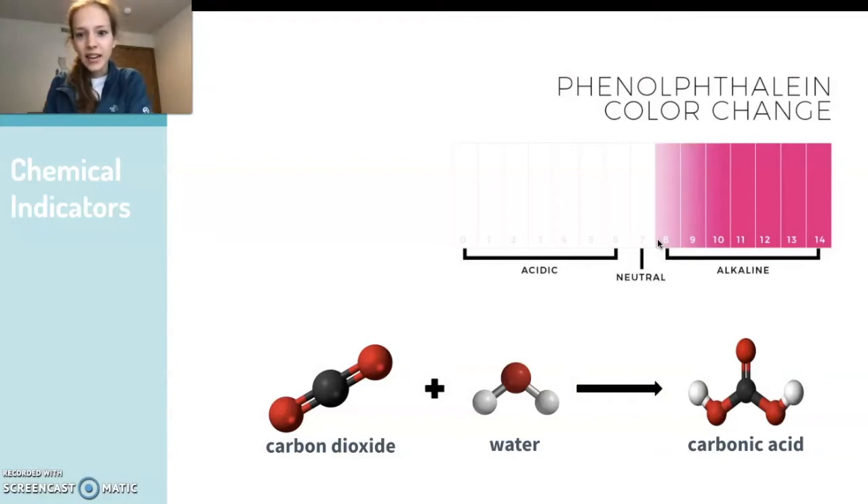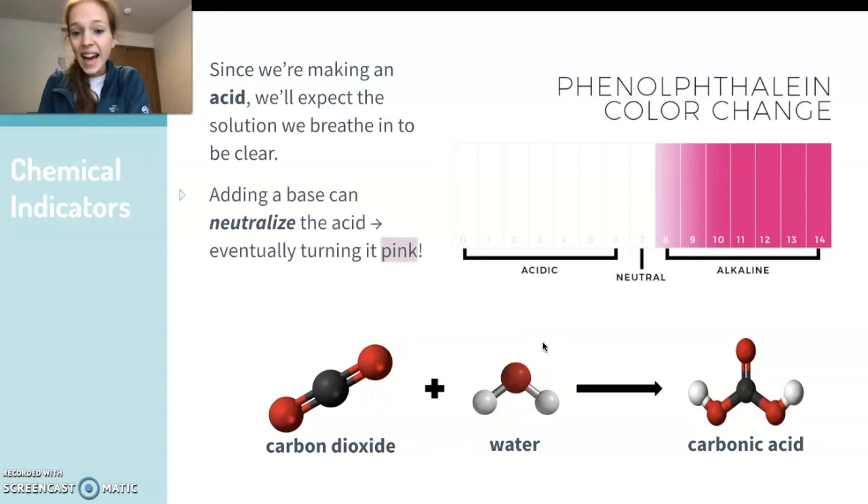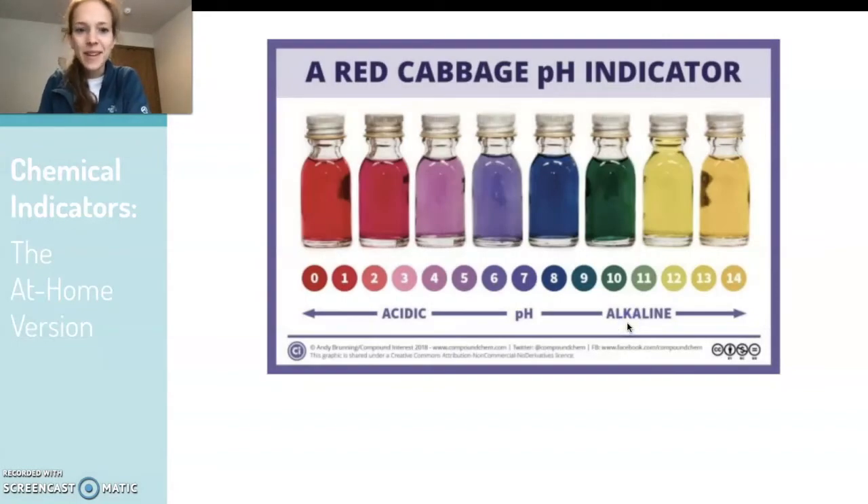There are things called chemical indicators — phenolphthalein is one — and they change color depending on whether the solution is acidic, basic, or alkaline. Since we're making carbonic acid, we'll expect the solution to be more acidic as we breathe carbon dioxide into the water. But if we add a base to neutralize the solution, bringing it towards a pH of 7 or even further, we'll see our solution start to turn pink. The at-home version, which is even more fun, involves a red cabbage — when we boil the cabbage in water, we can make our own indicator that has a range of colors depending on whether it's acidic or basic.